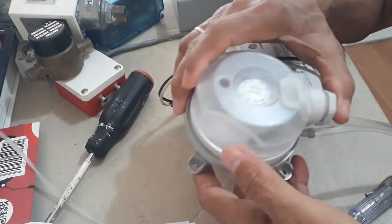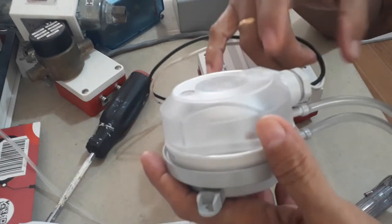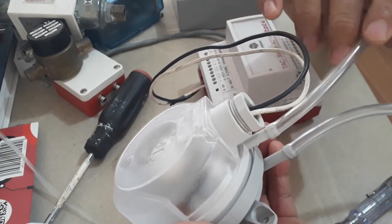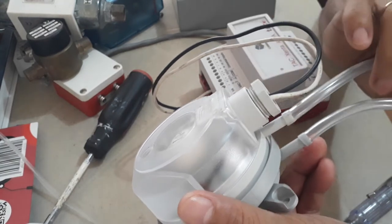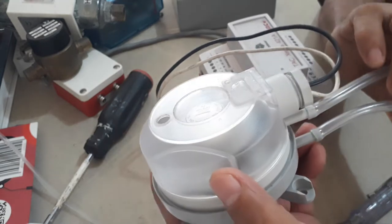This differential pressure switch has an electrical connection, and I have it pre-wired here. One probe is for P2, the negative or minus sign, meaning this is low pressure. And this one is P1 for the positive or the high pressure.